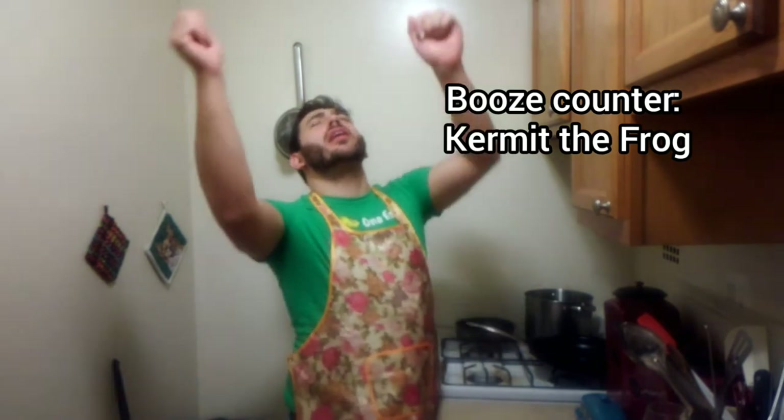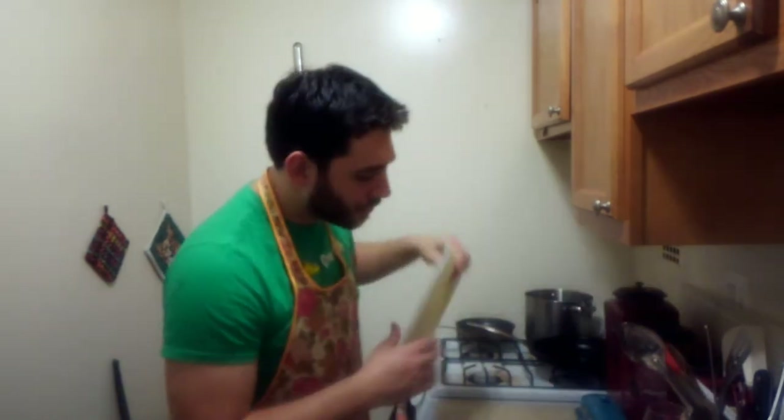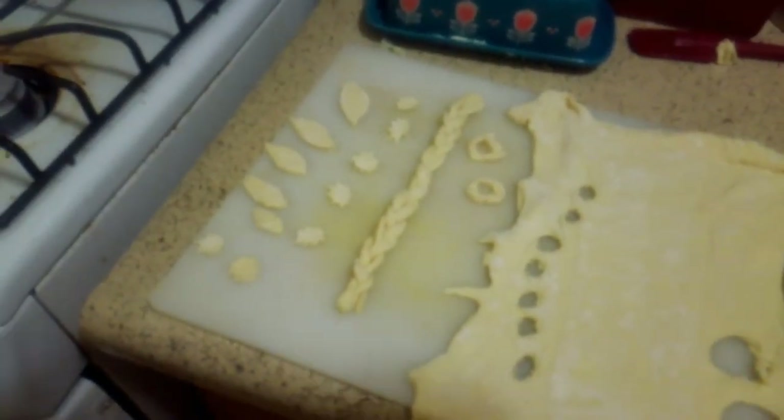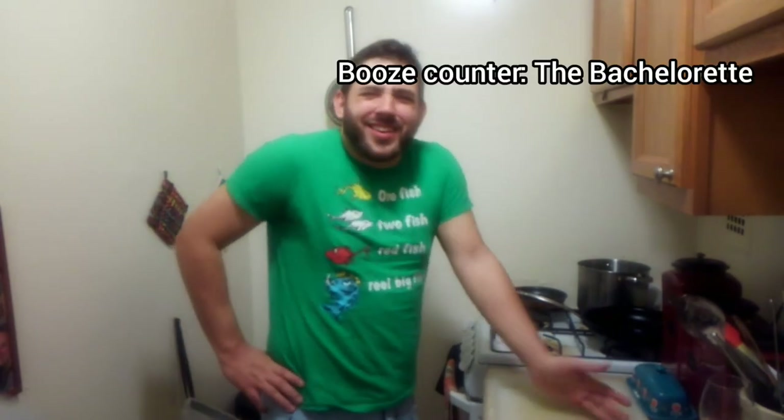Now it's time to make puff pastry decoration. I should've done this part sober, I really should've. Hey, look at that — I did the thing! Oven's preheated to about 420. We have all our ingredients prepped, so let's just do the damn thing.